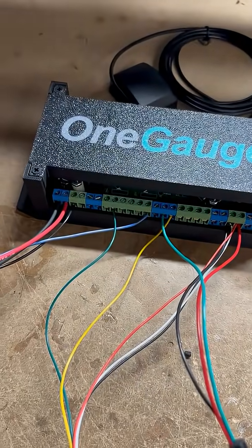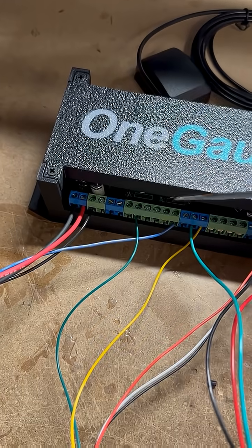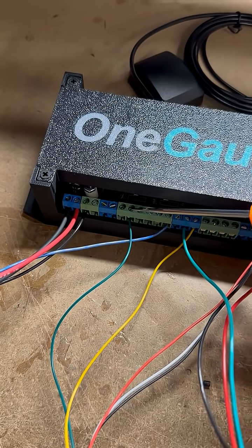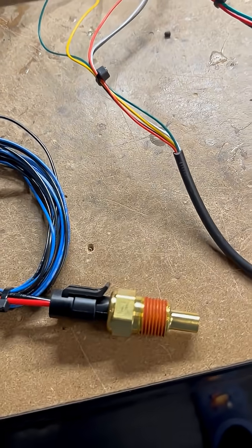On the One Gauge hub, there are two rows of screw terminals. On the main sensor row, you start with your 12-volt power input, then there's a 5-volt power output, a 12-volt power output, and then a row of analog or resistance-based inputs.